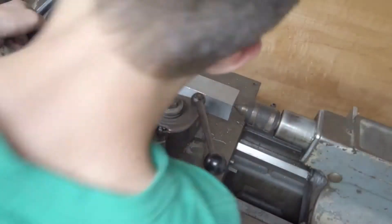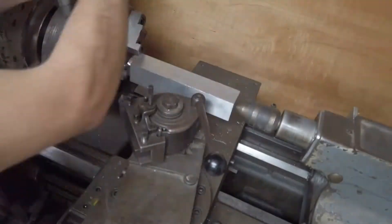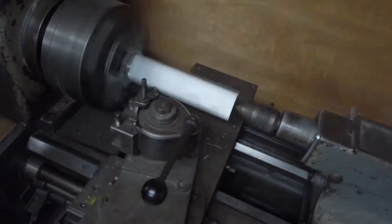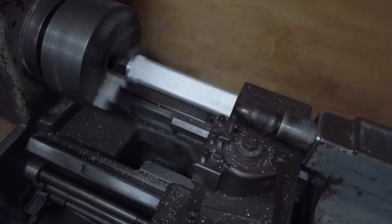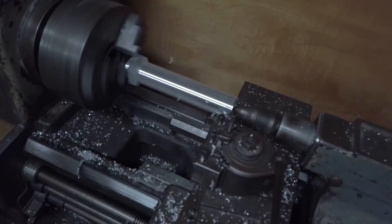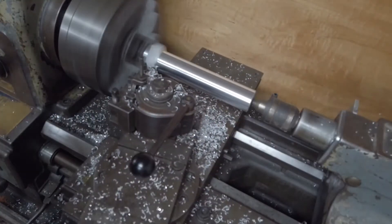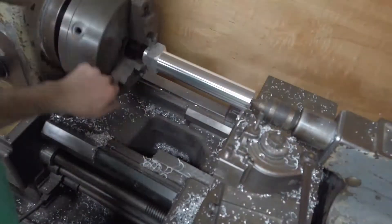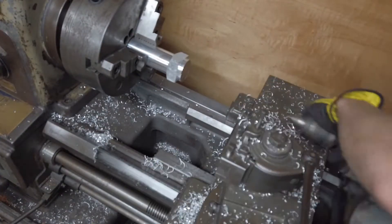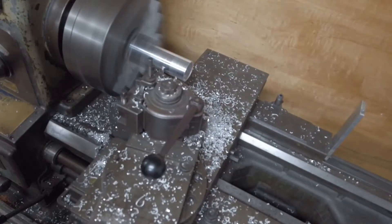We're on the lathe, we got a big piece of aluminum. Not sure what we're doing other than making a cubic piece into a cylinder. We got the tailstock involved now, got a live center on that. I guess we want the whole thing to be a cylinder — all right, there we go.